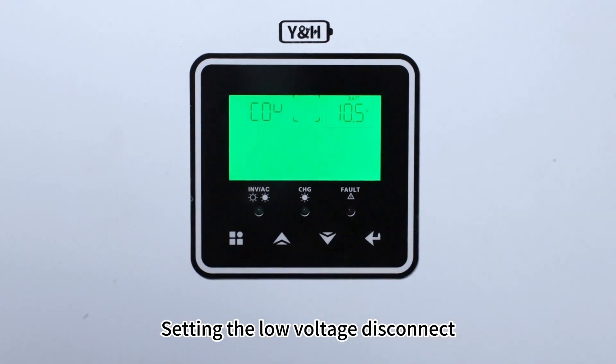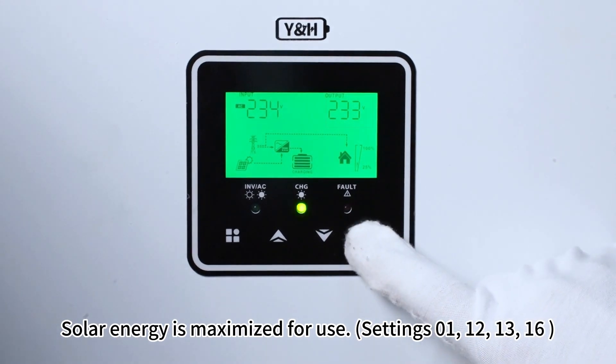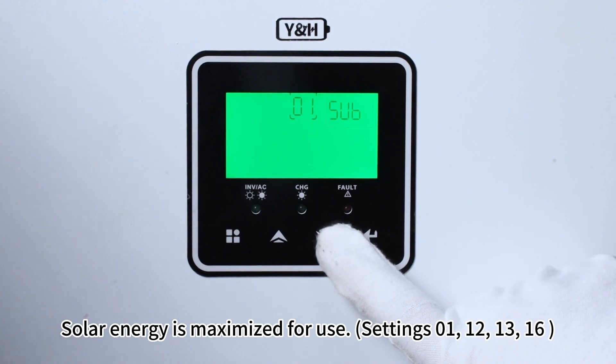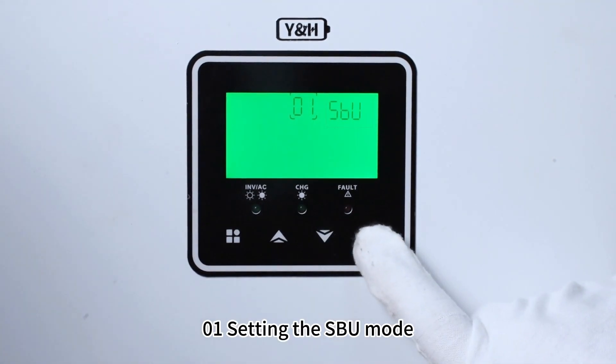Setting the low voltage disconnect. Solar energy is maximized for use. Settings 01, 12, 13, 16, 1: setting the SBU mode.